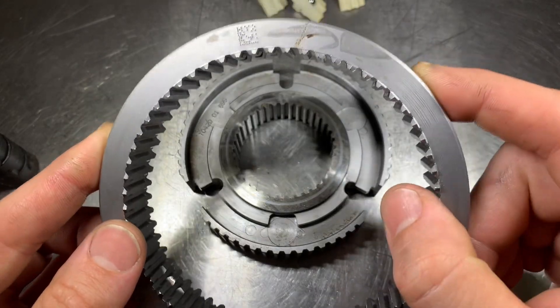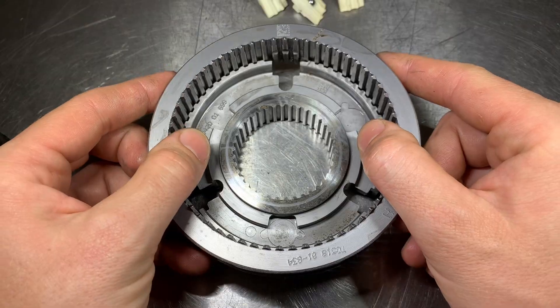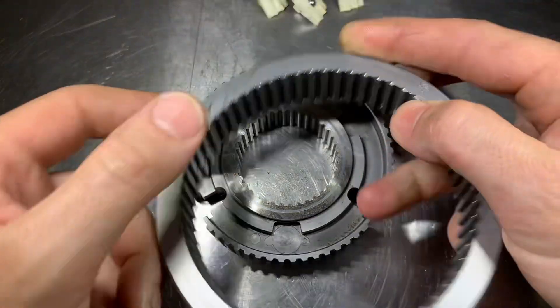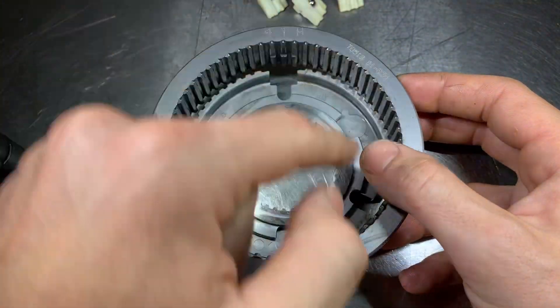With the TR-6060s and some T-56s, they put a grind mark on the outer and the inner hub so you can line them up and know that your key slots are in the correct position and orientation. This can also go on three different ways because it has three sets of slots.